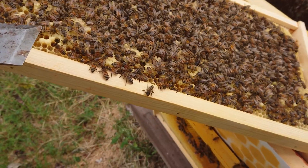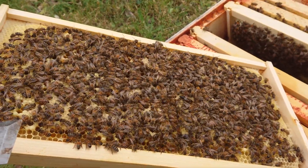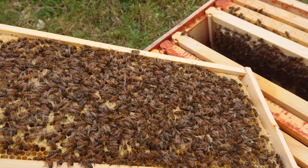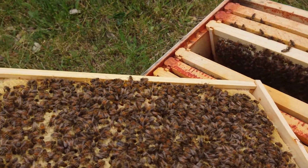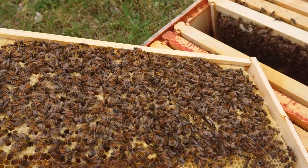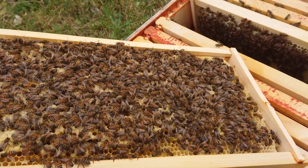They haven't been doing too much on the upper deep, but the lower deep is looking very good. All the frames are drawn out, and everything has a little bit of pollen, a little bit of honey, a little bit of capped honey, and nectar.